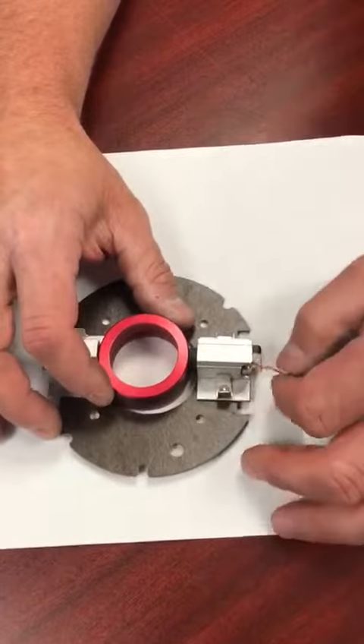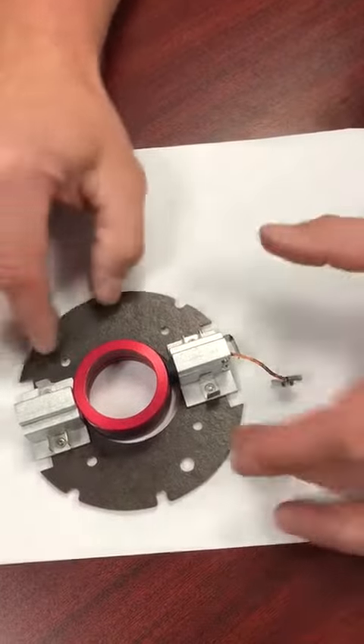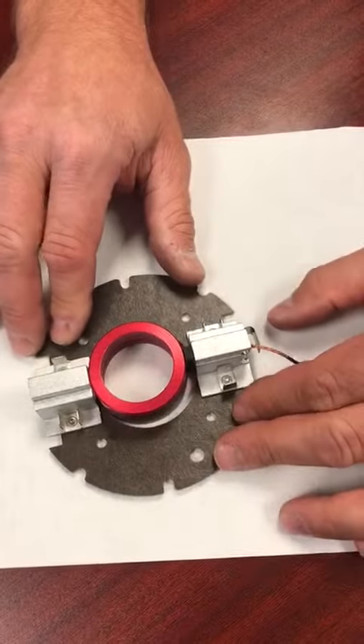Hi, this is a Galaxy brush holder. We've got a ring in here just for demonstration purposes. We're going to show the correct way to install a brush and brush springs into a Galaxy Elite Edger.